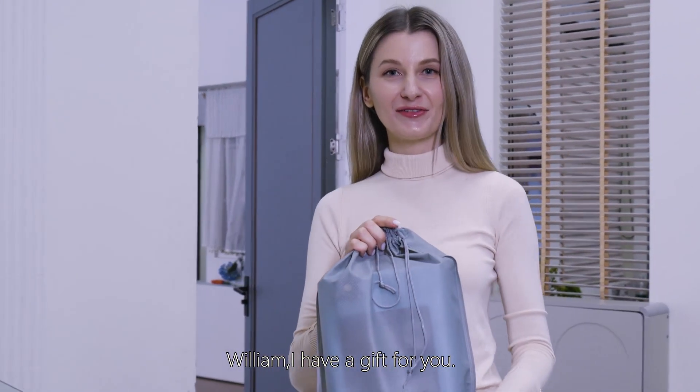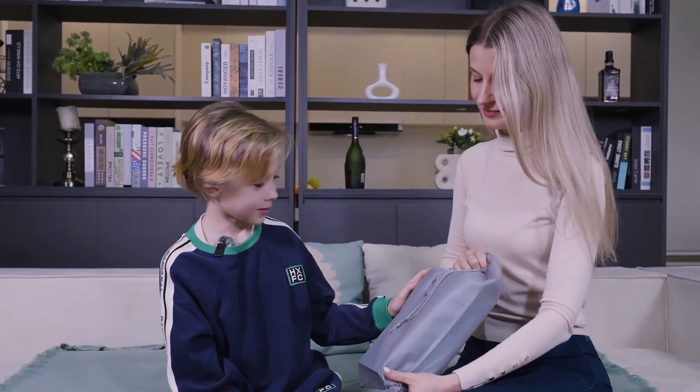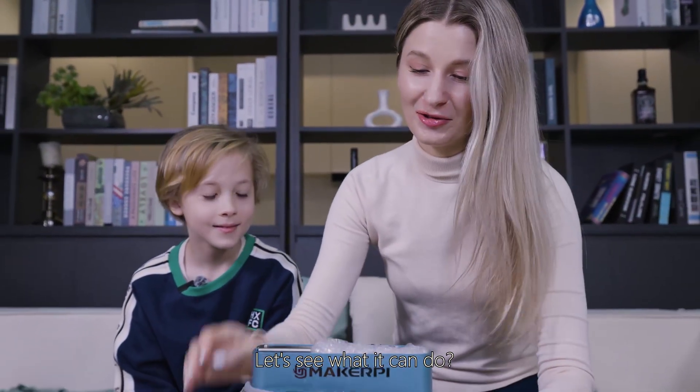Hey William, I have a gift for you! What is this? It's a 3D printer. Let's see what it can do.